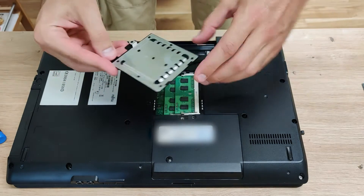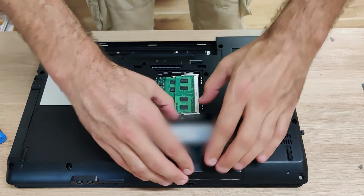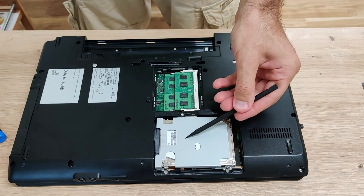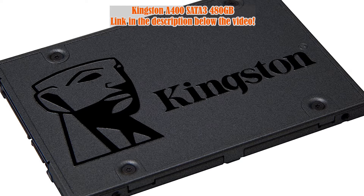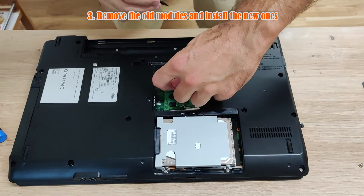Did you notice how easy it is to access the two most upgradable components on a laptop? Imagine modern-day laptops being built like this — wouldn't it be awesome? If you haven't done it already, I would recommend replacing this mechanical drive with a decent SATA 3 SSD.